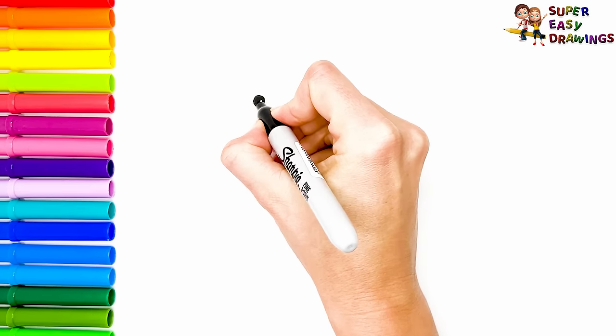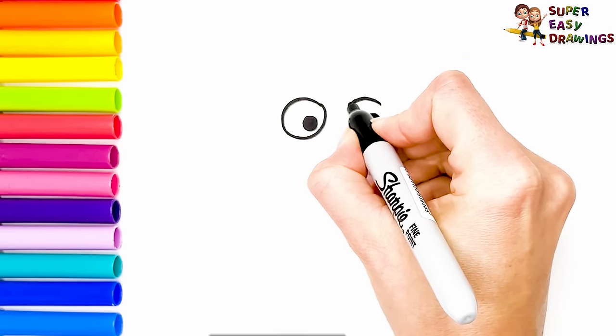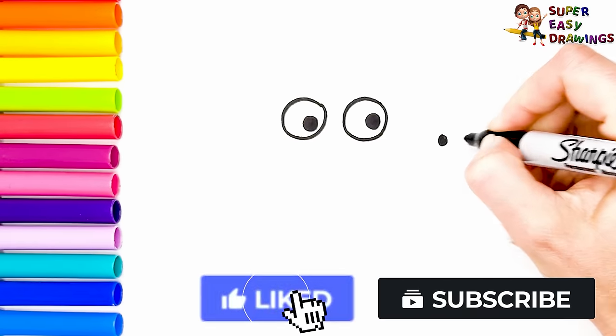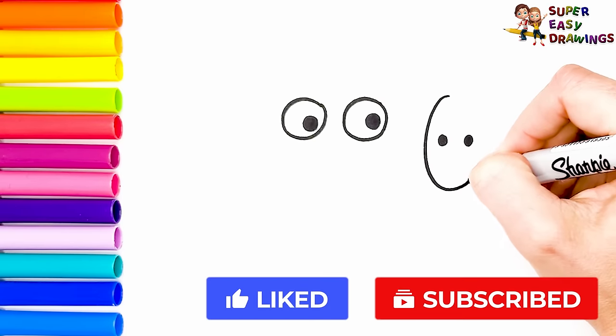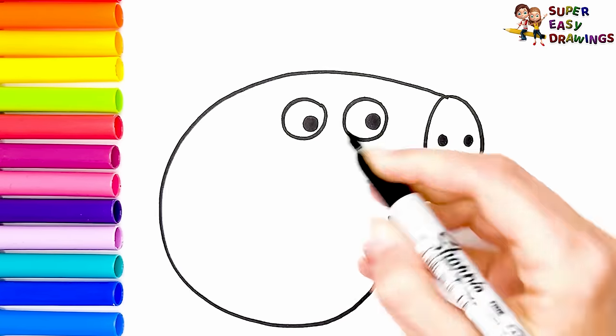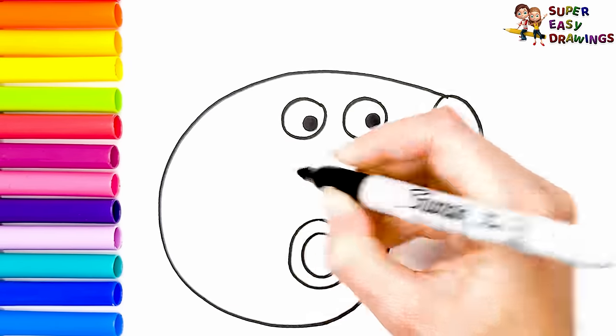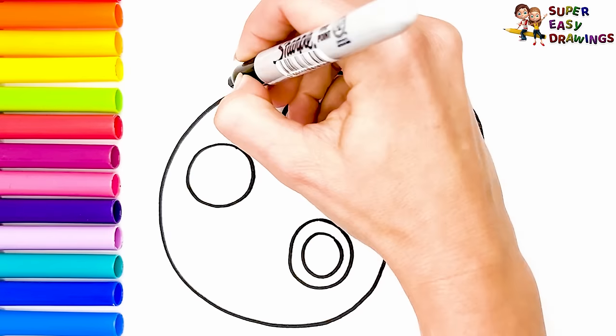To start, I'm going to draw Peppa Pig. I draw her eyes, then her nose, and the shape of her head. Let's draw a circle — this is going to be her mouth. She looks so amazed and surprised.